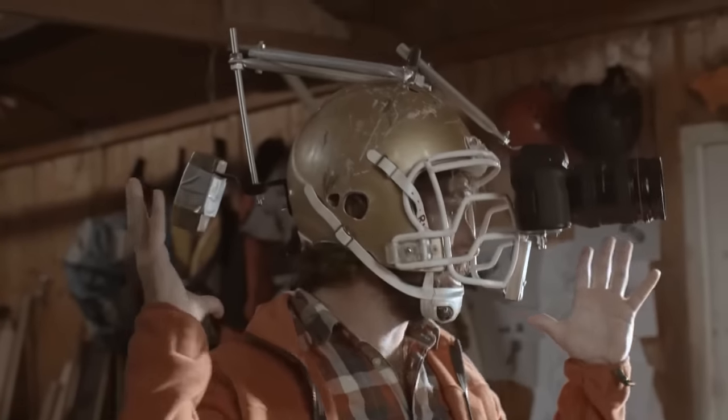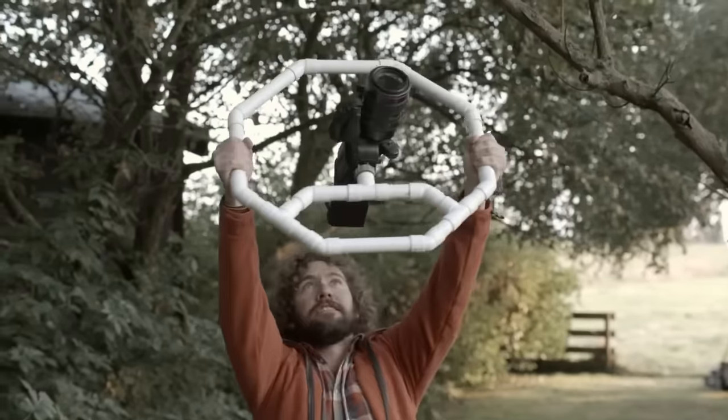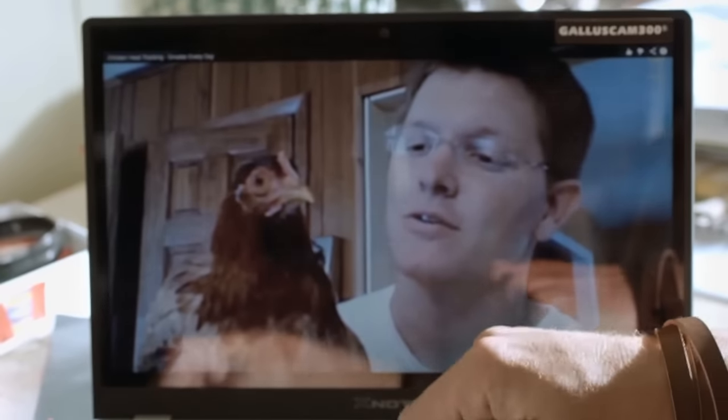It's attached to the helmet. The holy grail is to get that stable shot, that really stable picture. Then I came across this amazing clip on the internet.